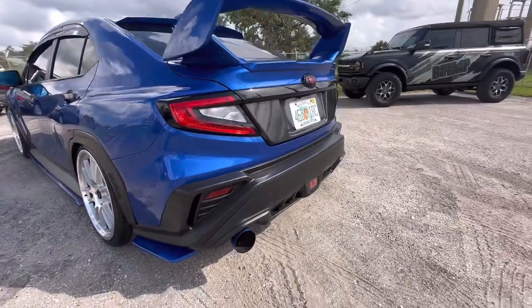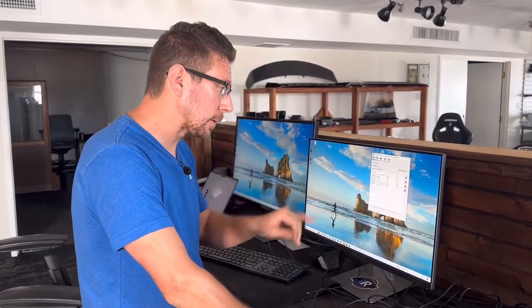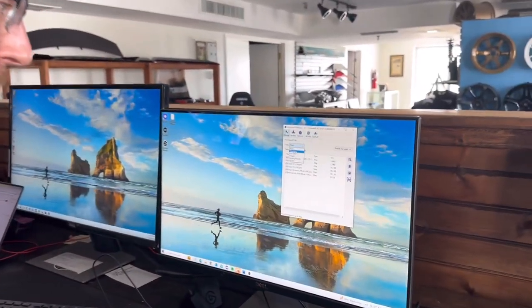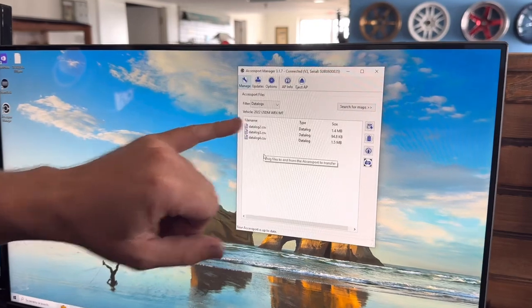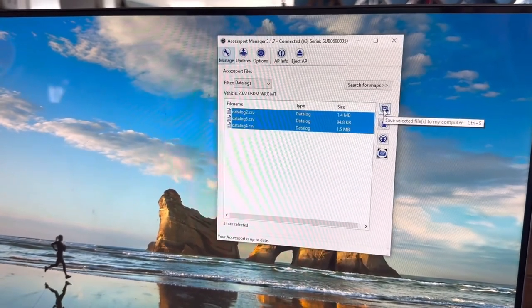The final log is an idle log, so we're going to let the car sit just like it is for two full minutes while we take the log. It is super hot down here in Florida, so we're not going to be sitting in the car with no AC. After all of our logs are finished, we've reconnected our AXIS port to the computer, reopened AXIS port manager, and under the filter we're going to scroll down to data logs instead of maps. These are going to be our three data logs that we just did — we're going to batch select them and save selected files to my computer. We're going to attach those three data logs to our original email with our preliminary map and send that back over to CT Tuning, then wait for the response for our final map.